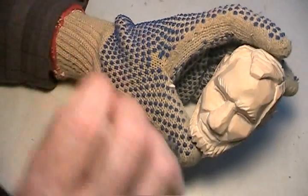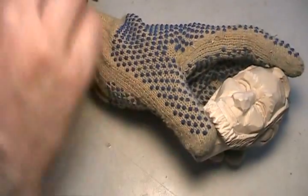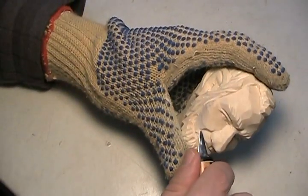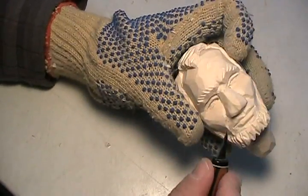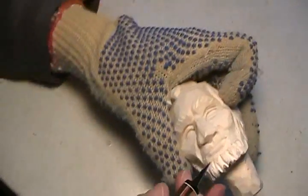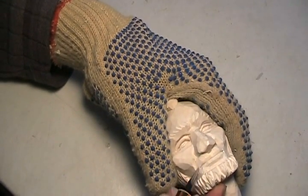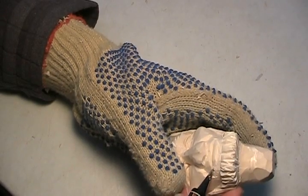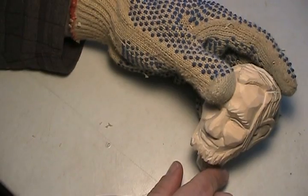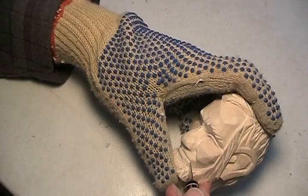Oh jeez, there's a lot of clean up. That turned out all right. The mouth is still a little lopsided, though. Time to look and make sure everything is good, everything fits. I think I got that too deep. It might be a little uniform here — make this a little deeper.